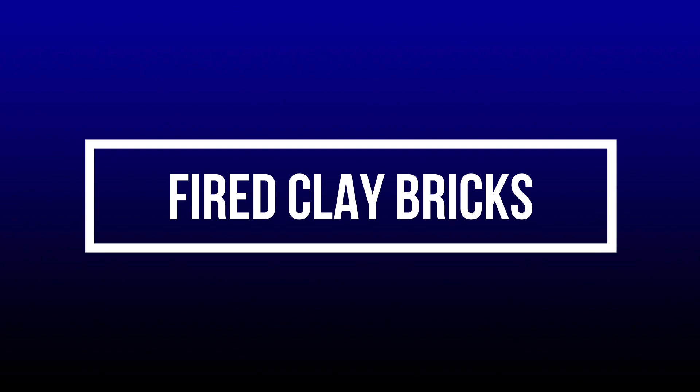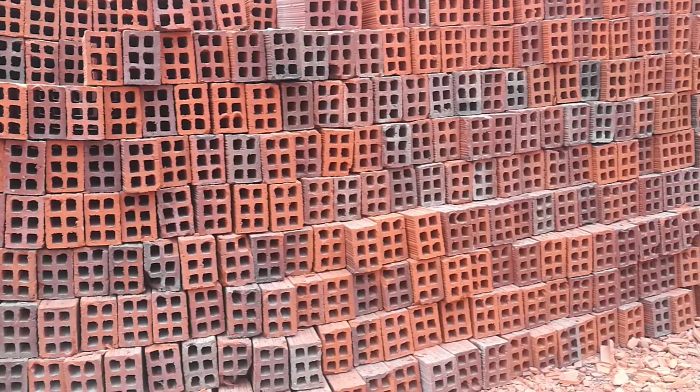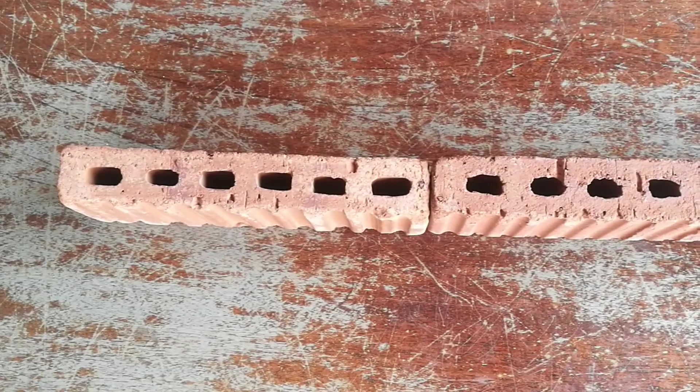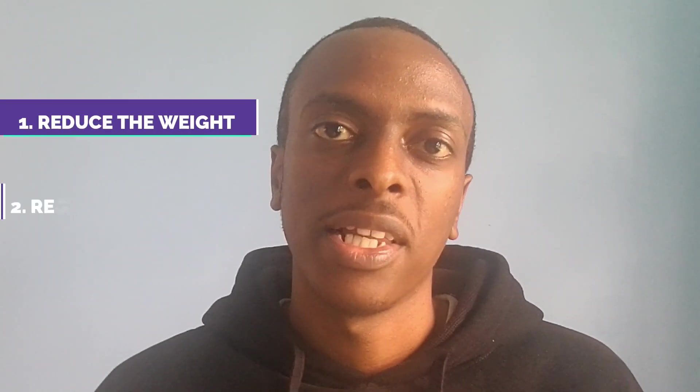Now let's look at fired clay bricks. As the name suggests, they are made of clay and baked at high temperatures, which gives them the strength needed for construction. I'll put them under two broad categories: the hollow and the solid fired clay bricks. The hollow bricks have openings which serve three purposes: to reduce the weight of the brick, to act as thermal regulators for temperature fluctuations, and to act as a moisture-proofing barrier due to the trapped air within the openings.